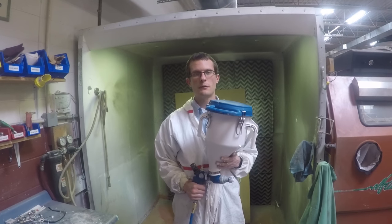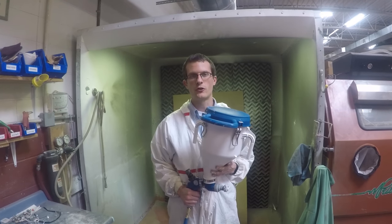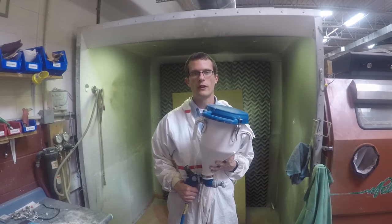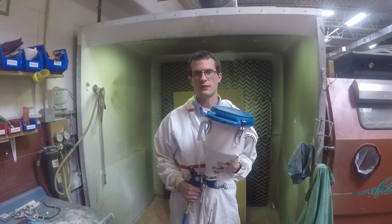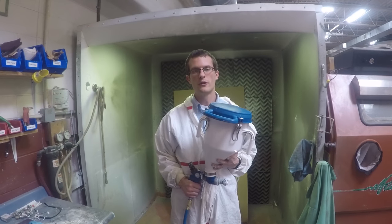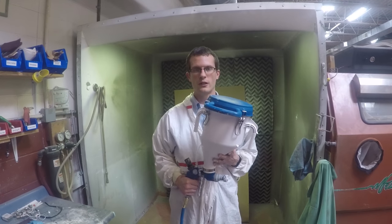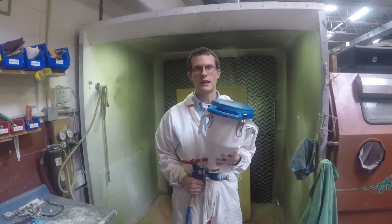Today we're going to be covering some of the options you have when it comes to texture spraying. Texture spraying could be used for spraying drywall finishes, for creating texture on ceilings or floors, for spraying fireproofing and similar applications. We're going to cover some of the choices you have as far as the equipment goes, in this case with Graco.